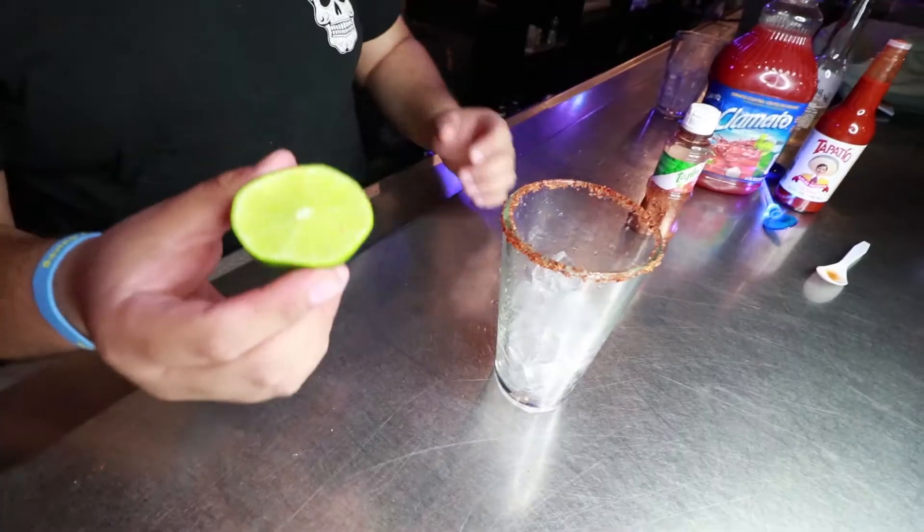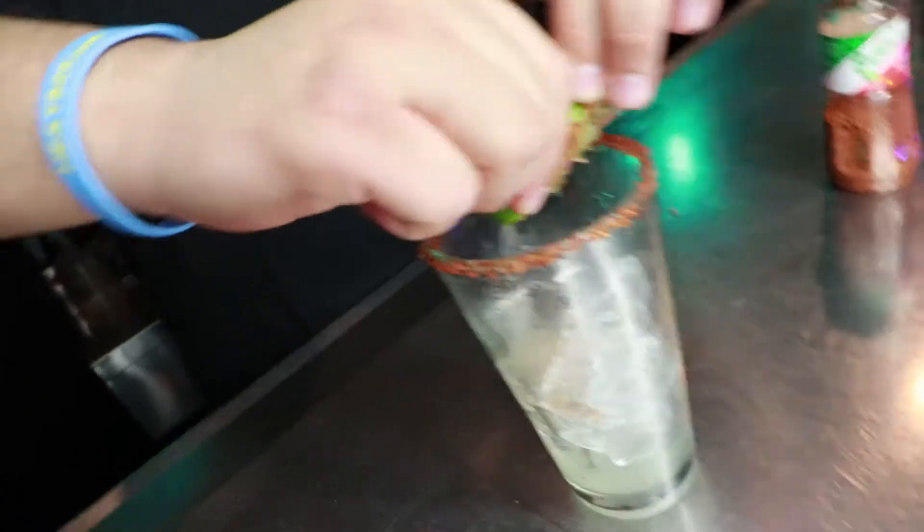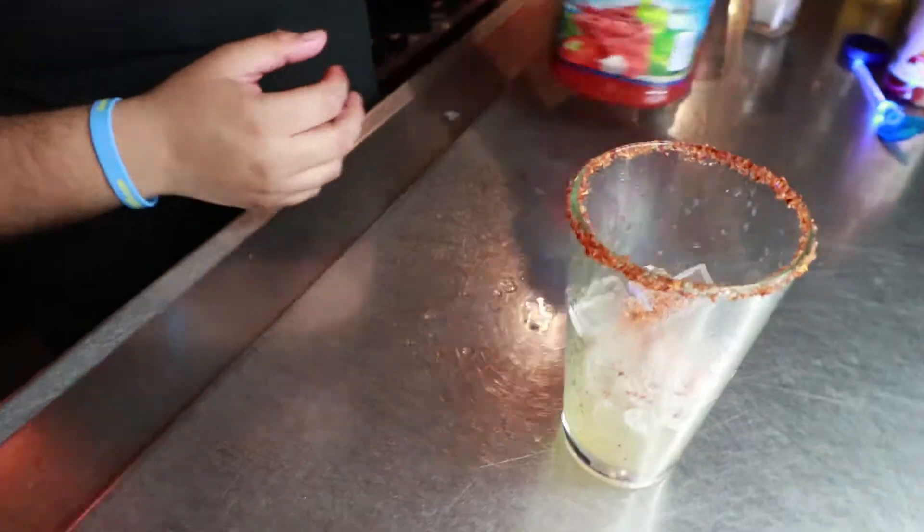Fill half of it with ice. Gonna squeeze the lime in there, so one full lime. Just a little bit of salt in there, a bit of tajin, grab that clamato.